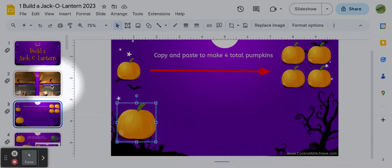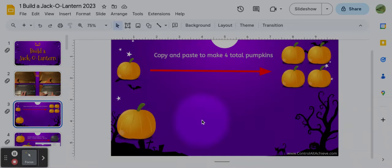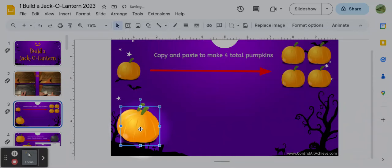Then I need to paste it. For pasting, you hold down the Control key and while you hold it down you press the letter V key. Let's go back and do that: Control+V. I look and it made a new one. Now I want to click, hold, and drag that over, so now I have two total pumpkins.